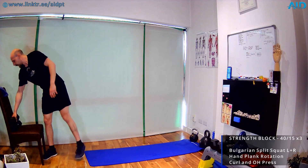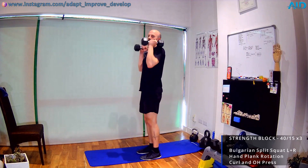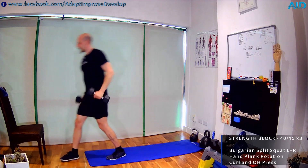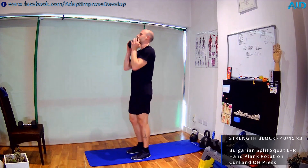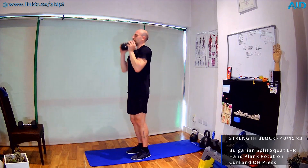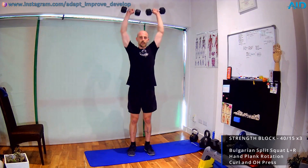Finishing round two with bicep curl overhead press — dumbbells in, two, one, and we work. Curl, tight core, straight back. If you have to swing, the weights are too heavy — either take lighter weights or a single dumbbell. You can work the same movement with one dumbbell if you don't have time to switch.